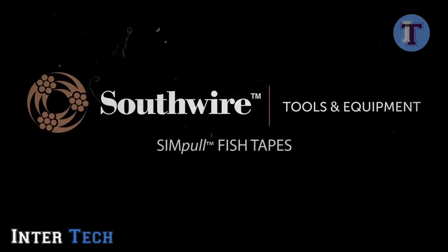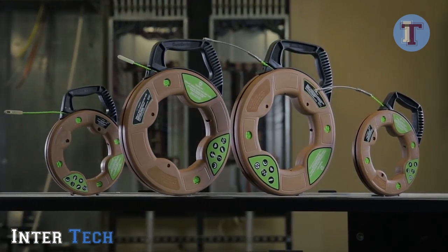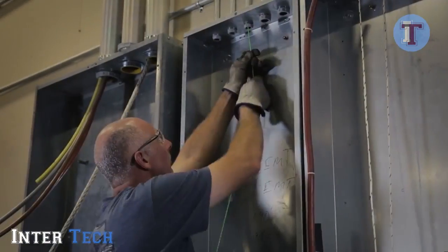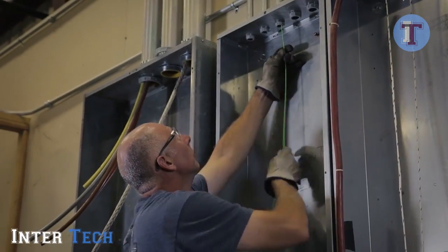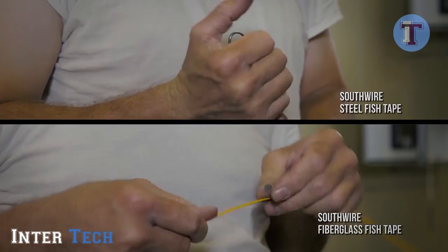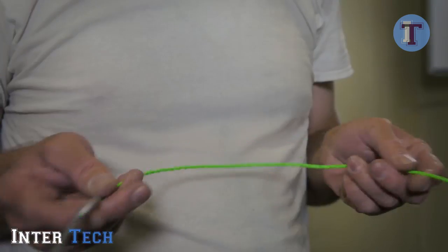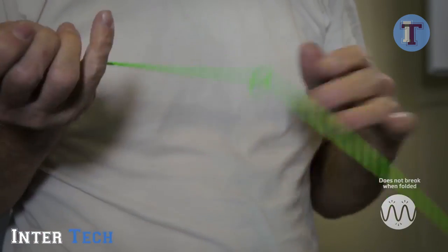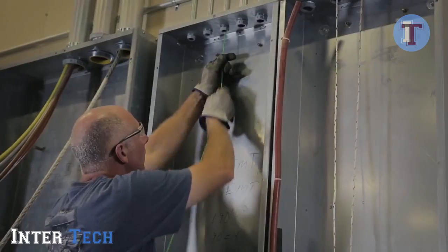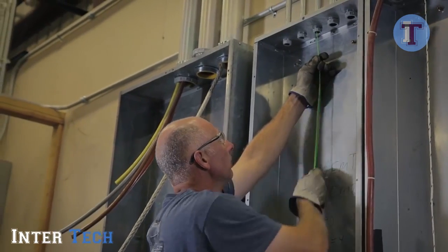The Southwire Simpole Fish Tape provides a faster, easier way to push and pull fish tapes through EMT and PVC conduit. The low-friction spiral extruded polymer allows the tape to easily glide through conduit without binding at turns, joints, or couplings. The Simpole fish tapes are kink and brake resistant, combining the strength of a steel fish tape with greater flexibility than fiberglass fish tapes. The non-conductive material is also rust resistant and will not deform when bent like other fish tape materials. These fish tapes are lightweight and greatly reduce user fatigue and downtime on the job due to fish tape breakage.